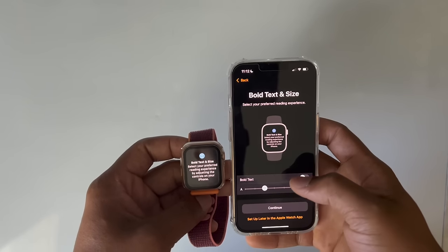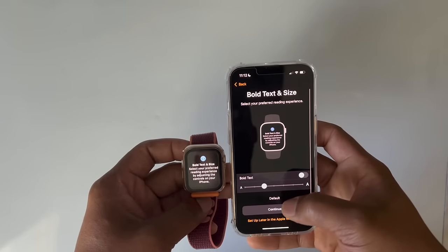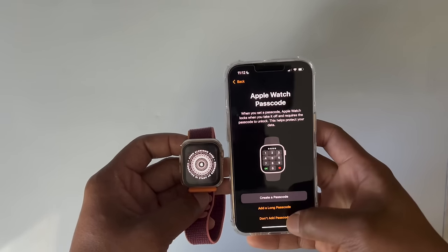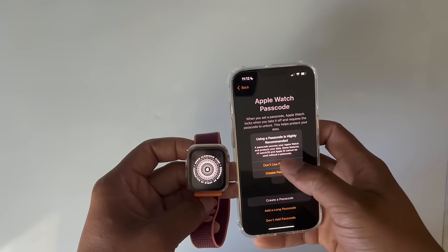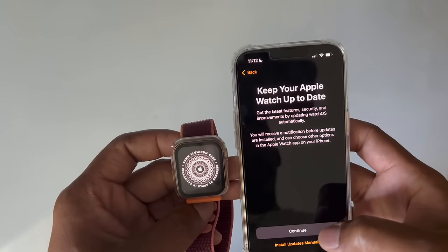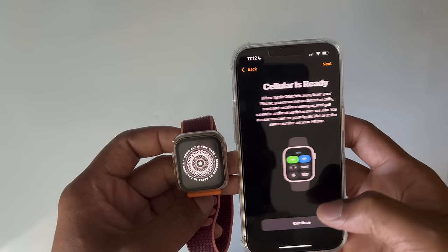Bold text — this is the text size she had on the watch before, so I'm going to keep that. Don't add a passcode for now. Keep your Apple Watch up to date — hit Continue, Continue.